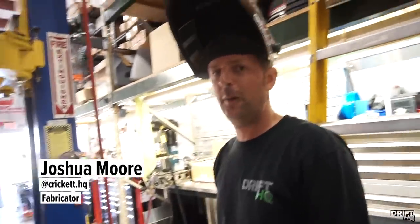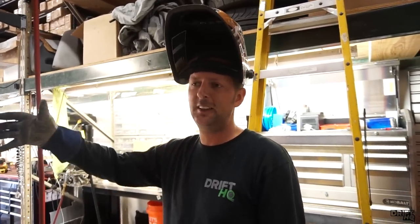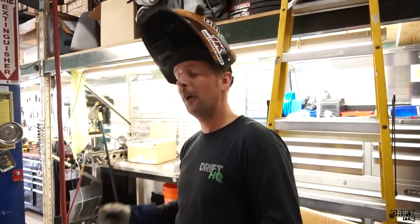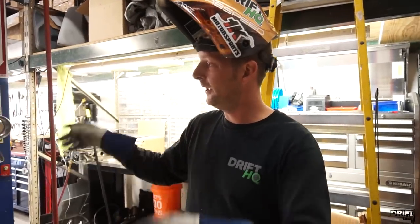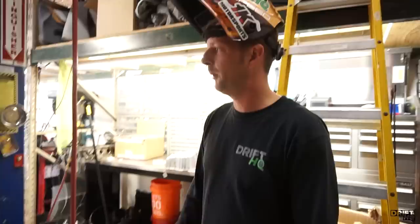So we just finished the rear mount radiator, got all the brackets set up for that. I'm going to wait for Chris to get here to find out how exactly he wants me to attach the back of the radiator to the mount. We're going to move to the front of the car now and put on the fenders, the hood, and the bumper so I can get measurements on where all of my tubing needs to go so everything fits properly.